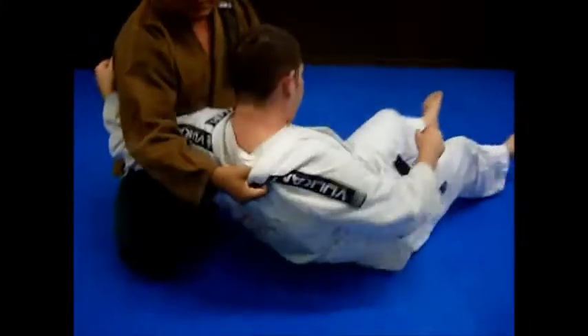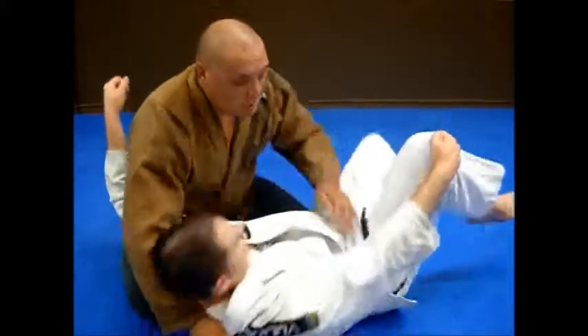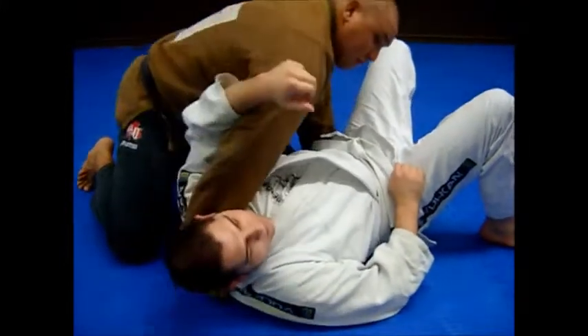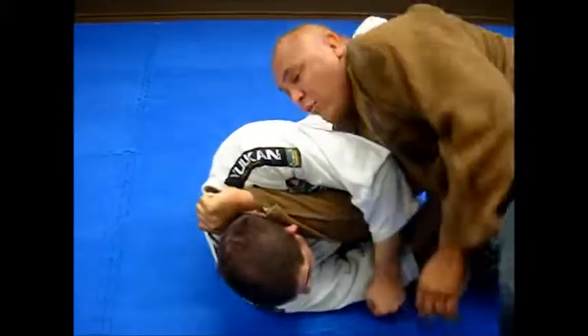Sit up real quick. The whole secret to this is just me twisting my wrist and straightening my arm. When I'm here, my left hand comes to this side so he can't follow me. I twist my wrist, straighten my arm, drop my chest and my weight down, and walk around.